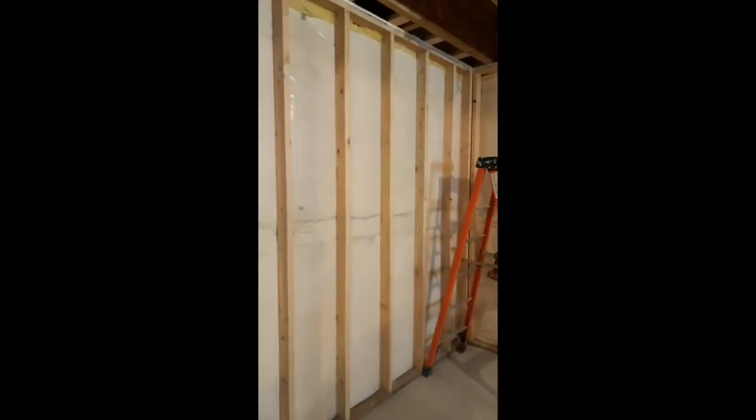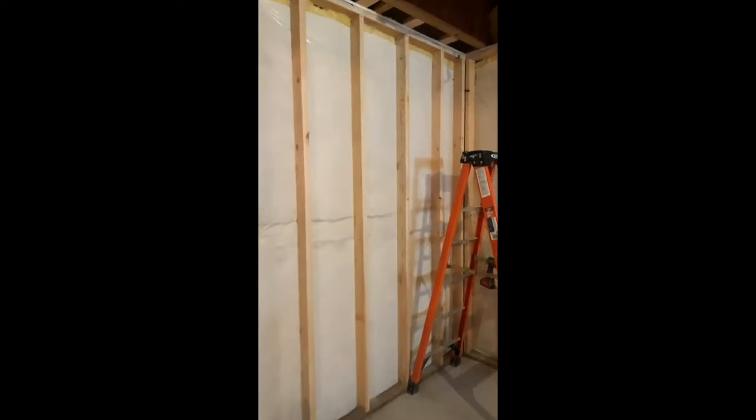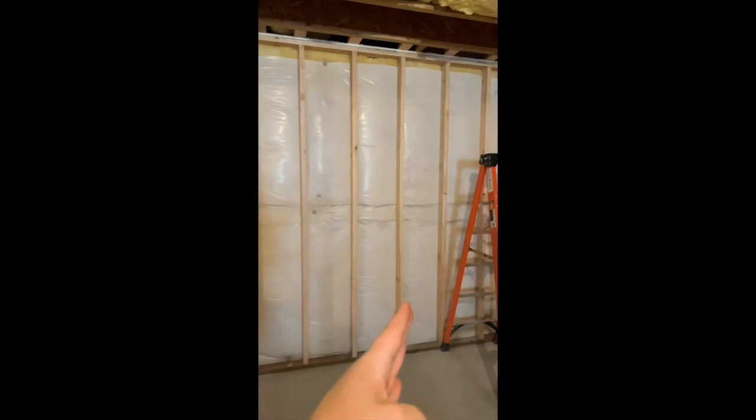Here we have this wall that we put in here today. We've got our studs — we put these on a standard 16-inch spacing all the way throughout. What's important to notice is that the 16-inch spacing allows the drywall sheets to end on a single stud, and the next one can continue from that same stud. Otherwise you get a piece of drywall that ends in between two studs and then you have a weak point there — that's not quality.